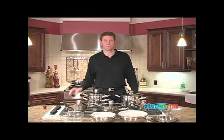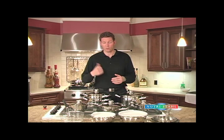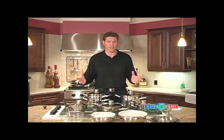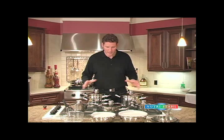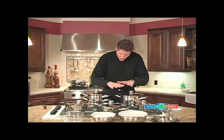I was surprised to find out that the average North American family goes through five to seven different sets of cookware in a lifetime. Most people at any given time have many different kinds of cookware on the go. They don't look alike, they don't cook alike, they don't last the same length of time. What we have here is a complete 22-piece set of Nutristal cookware, and I'm going to take some time to show you how the pieces work together.